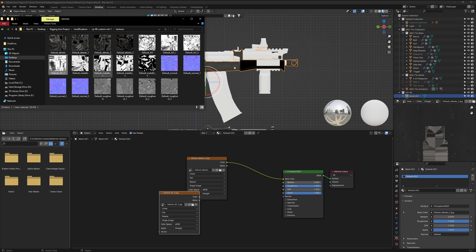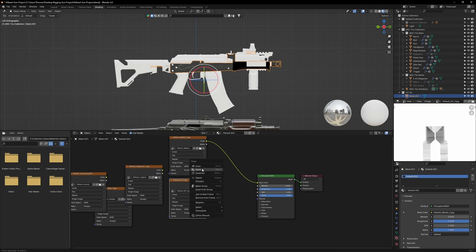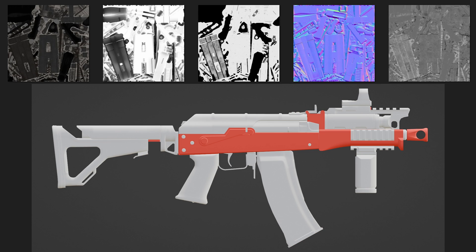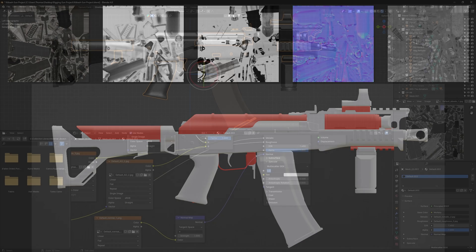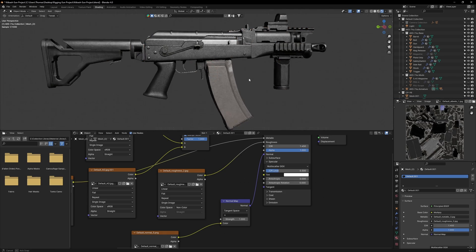When you find the matching texture, take a look at its pattern. Then find the AO, Metallic, Roughness and Normal map which match that pattern. To make things easier, these are the texture patterns for all four parts. Don't forget to set the specular value to 0.3 if your model is lacking some shine.